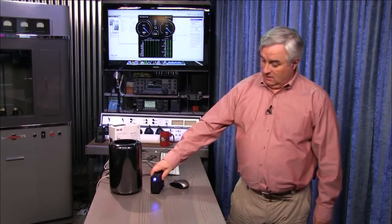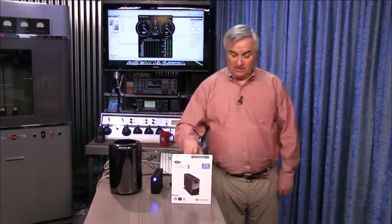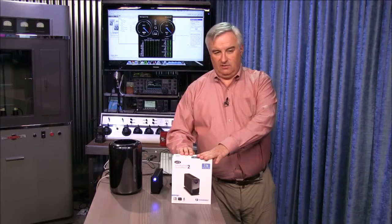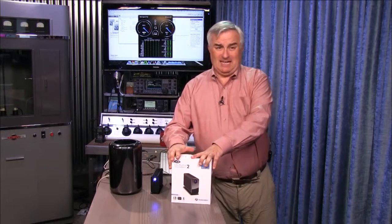Couldn't be happier with the LaCie Little Big Disk 2 featuring a Thunderbolt 2 interface. One more thing to praise LaCie for: they include the Thunderbolt cable in the box. A lot of drives don't, and that's a big expense — that's like another $50.